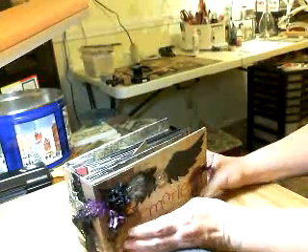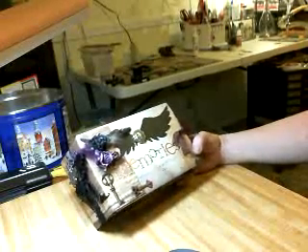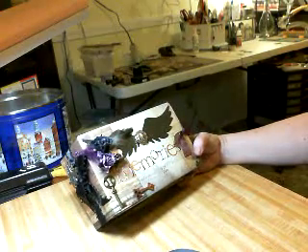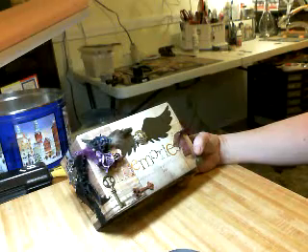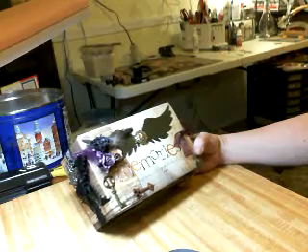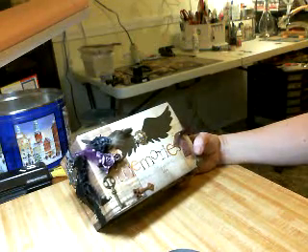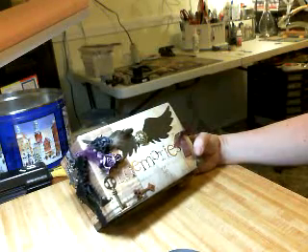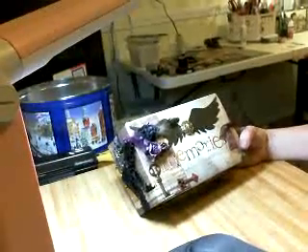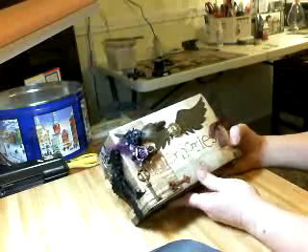Hello everybody, this is Sharon. I wanted to share with you - I've been working all weekend on this. You'll probably recognize it a little bit. Kathy Orta introduced a new way to do a paper bag mini album. I had most of this stuff on hand - I'm trying not to shop because I am broke - so everything I used is stuff I have on hand.